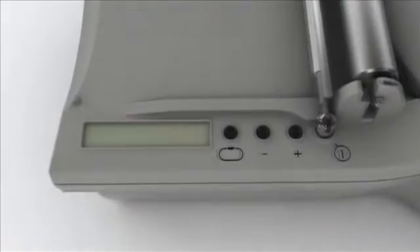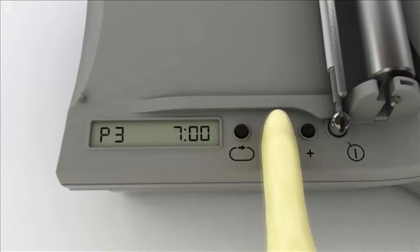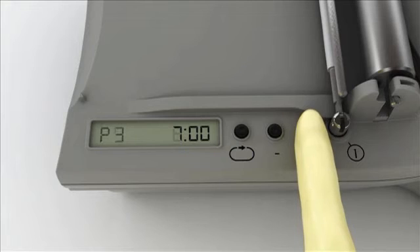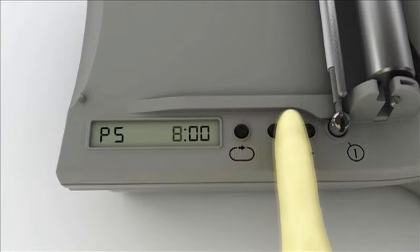Using the standard 7-Minute iBlot protocol, you can obtain excellent transfer results with most of your samples. However, the time and voltages are adjustable, so you can optimize the transfer of very small or very large proteins when needed.